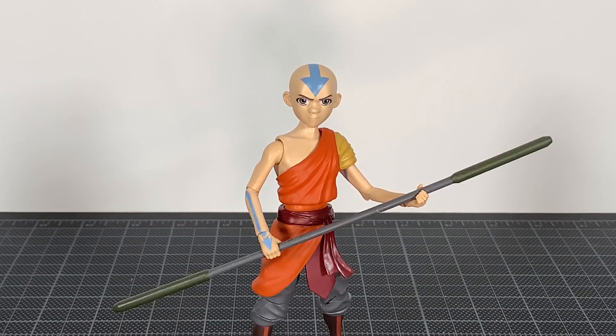I didn't pre-order them — it was one of those things where I was like yeah maybe — but when I saw it just sitting there at Walgreens I was like scoop it up, let me get it. I believe it was $16.99. Let's get into the review.